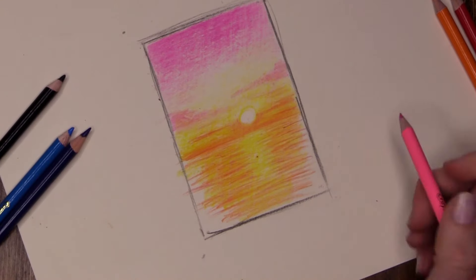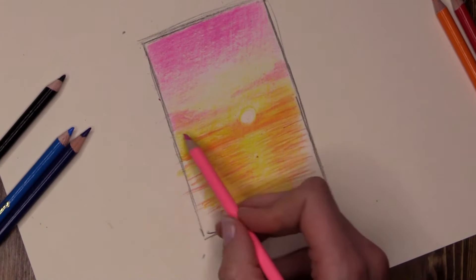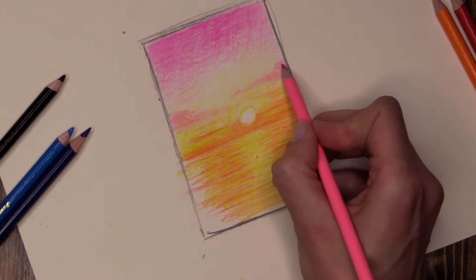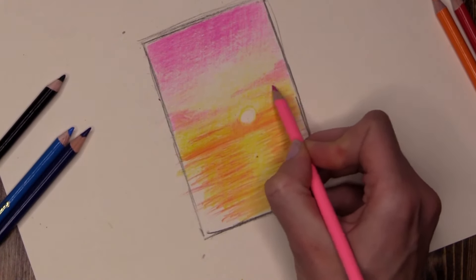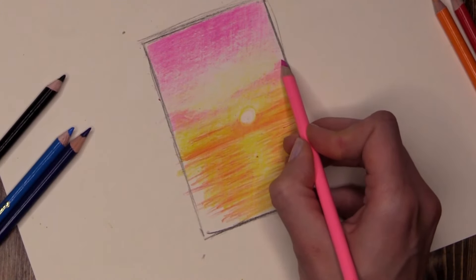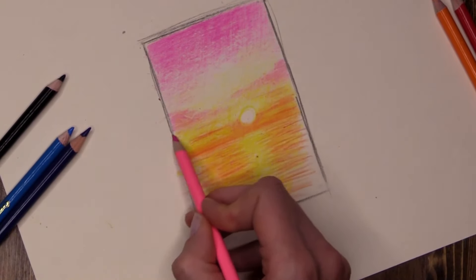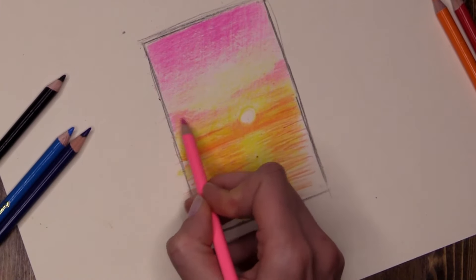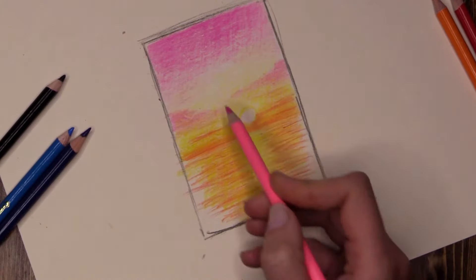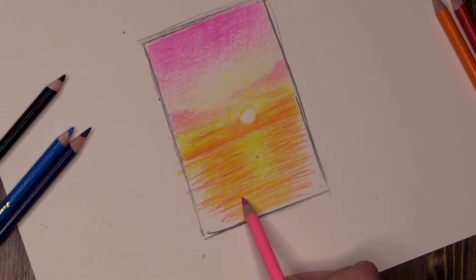You don't want all of your clouds or whatever texture you have in your sky to be exactly the same. You want it to be nice and random — random shapes, random heights. Do you see one is higher, one is lower, to create a nice natural-looking sunset? What's in my sky goes in my water.